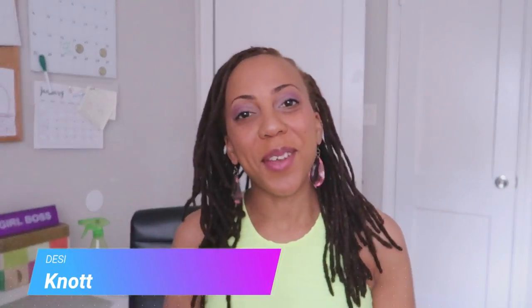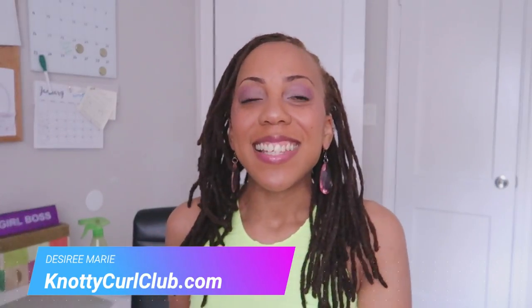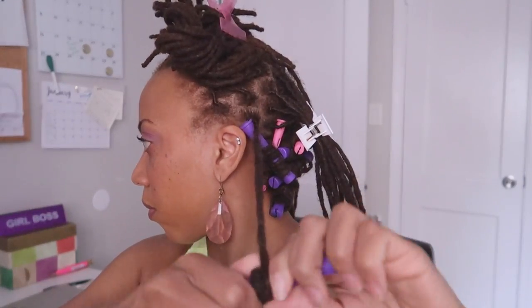Hey guys, it's me Desiree Marie, welcome back to my channel! Today I'm going to be putting these spiral curlers — I think they're called perm rods or spiral perm rods — in my hair. These are from the Dollar Tree; each pack comes with about 10, and I picked up 10 packs because I want to put 100 spiral rollers in my locks. If you watch me, you know that I love to do different things with my locks.